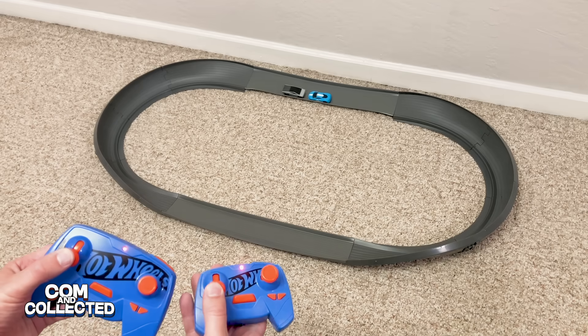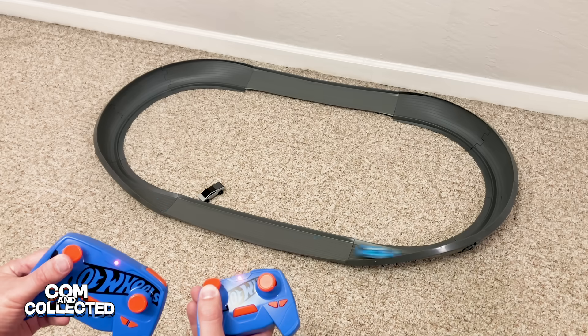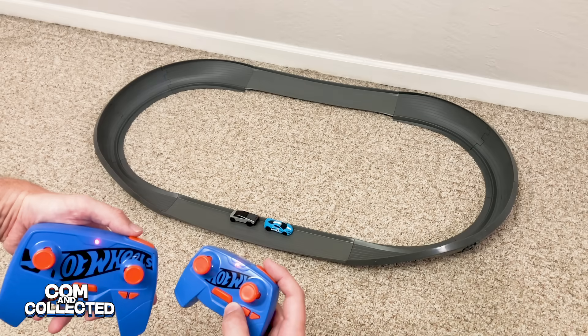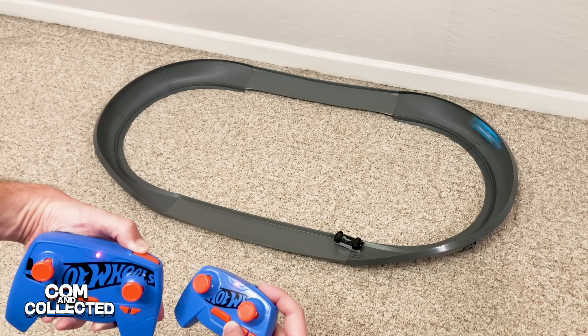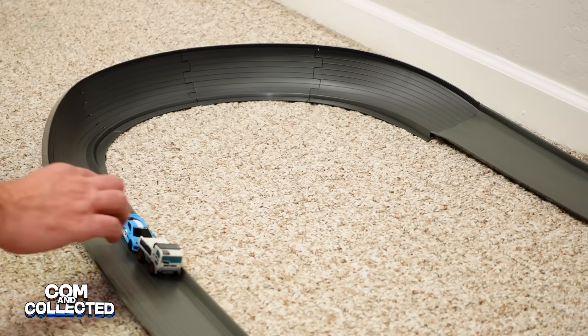Let's joust them this time in opposite directions. Evenly matched! In reverse, the Corvette knocks the Cybertruck off the track and does a couple victory laps. Let's see how they joust with boost mode — like a NASCAR, the Corvette just kept his nose down and the Cybertruck popped off the track, and the Corvette is just doing victory laps at this point.